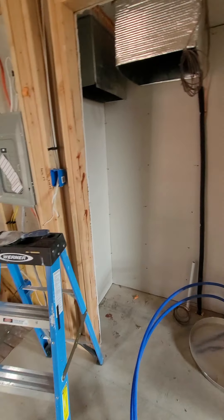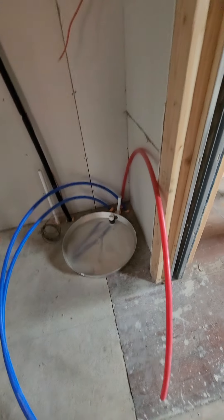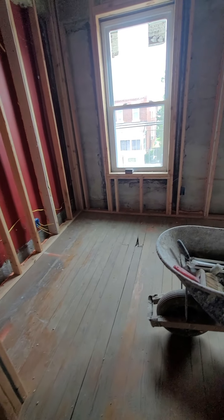This is our mechanical room — utility room upstairs. We got it fire-caulked around all that stuff. Our plumbing. And our master bedroom up here — it's pretty big.